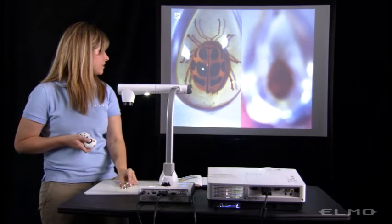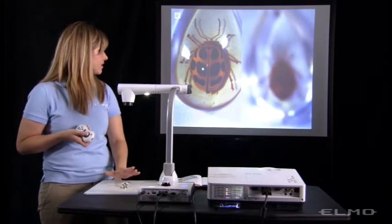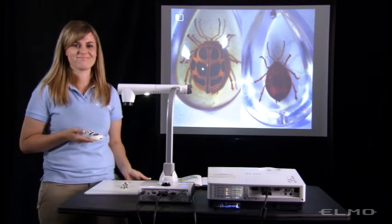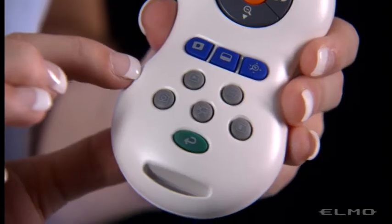And you can see the two at the same time — the live image and the saved image. Then to remove the feature, just press the same button.